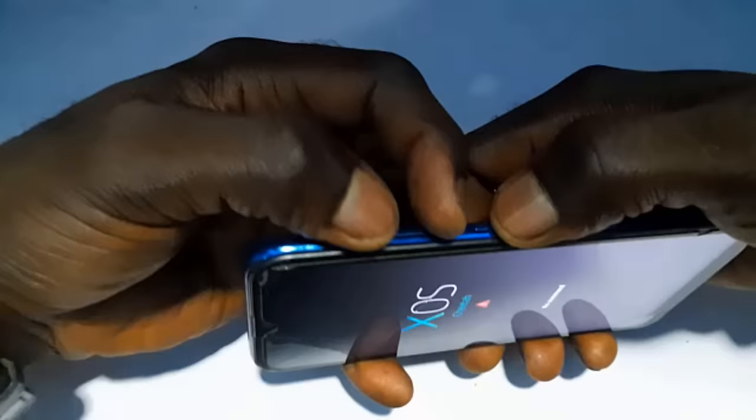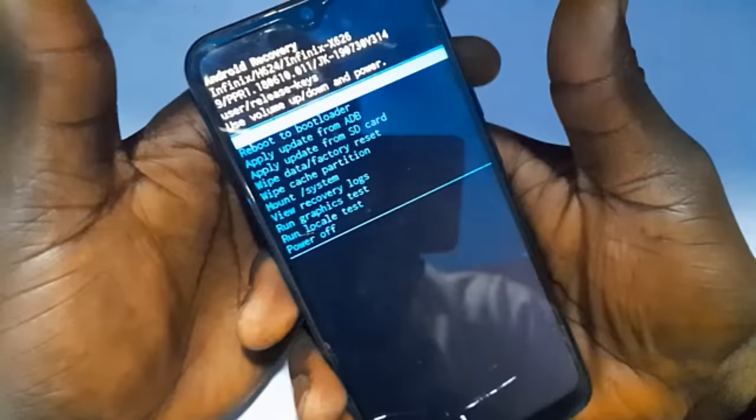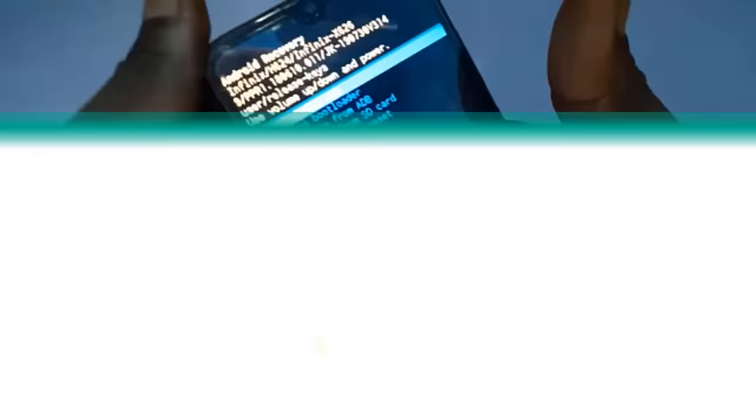When you do that, you're going to get an option screen. Now I want to make a note here that this method is actually going to format the phone — you are going to lose all your files and all your data. Before you continue, make sure you have backed up all your files and data. If you don't know how to back up your files to Google Drive, I'm going to leave a link in the description of this video.